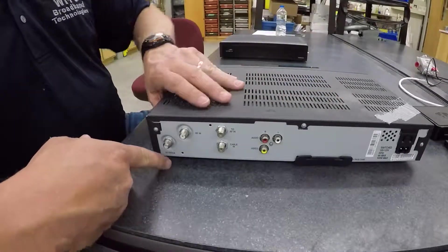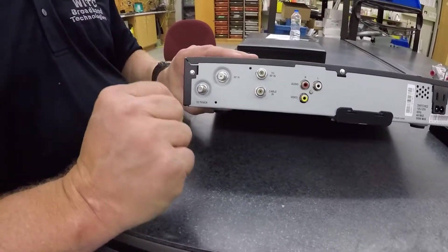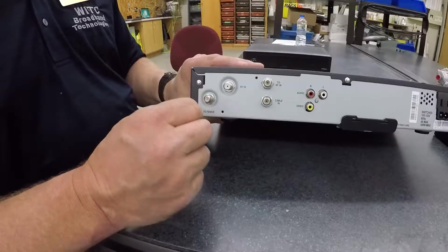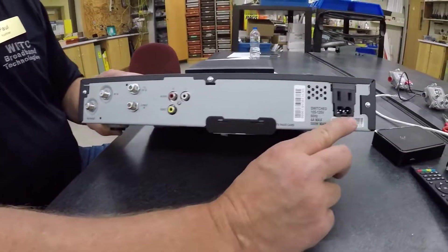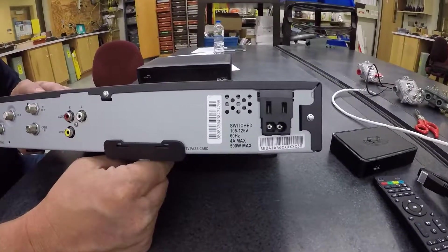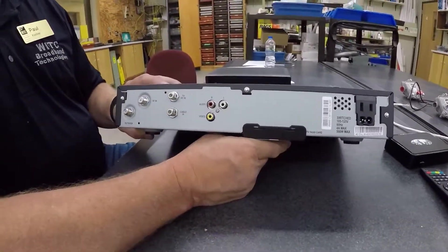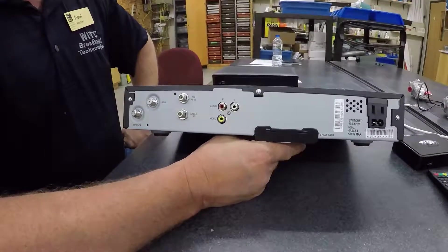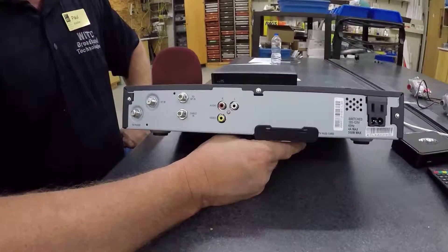This type of service has a barrel connector — an F connector — that you're going to connect from your cable TV outlet. It's going to get recognized by a MAC address or some type of serial number that your service provider assigned when they gave you the set-top box. That's going to sync up, confirming you are a customer, and here is your channel plan so you can start watching TV.